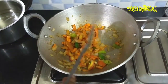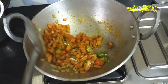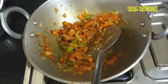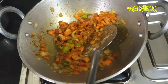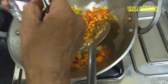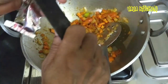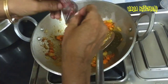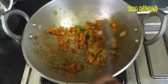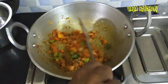Then just remove the pan. First of all, I will get the pan cut. We will cook the dough. If you cook the dough, the dough will work. Then we will cook the dough.